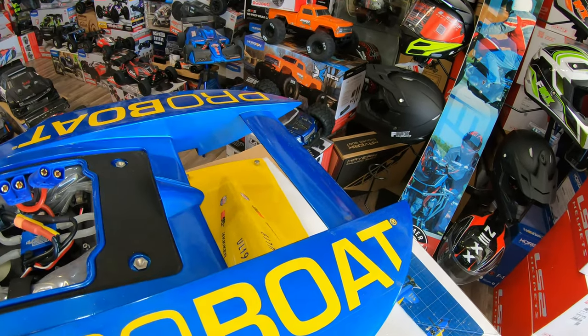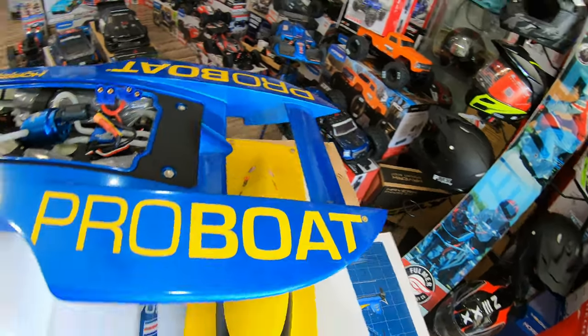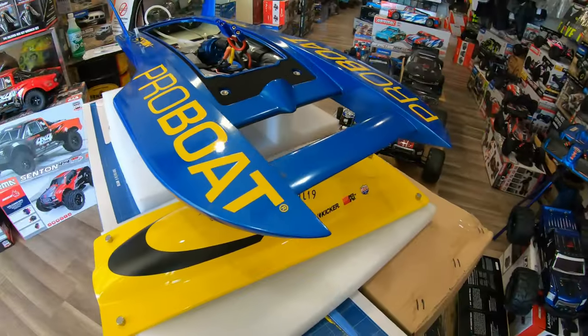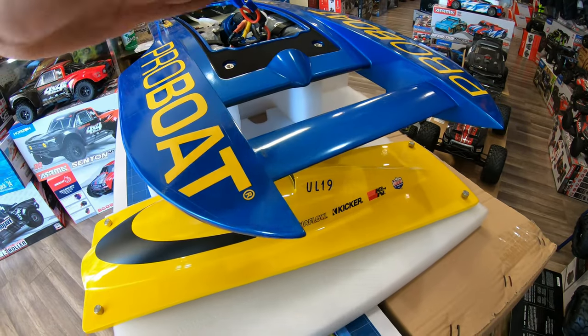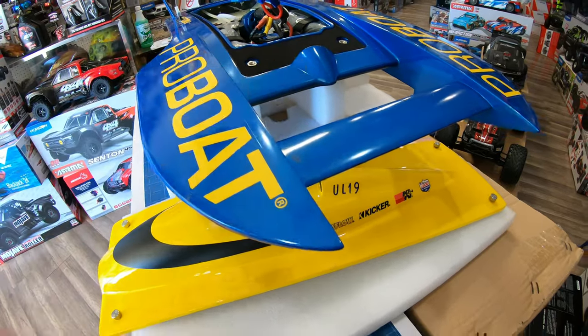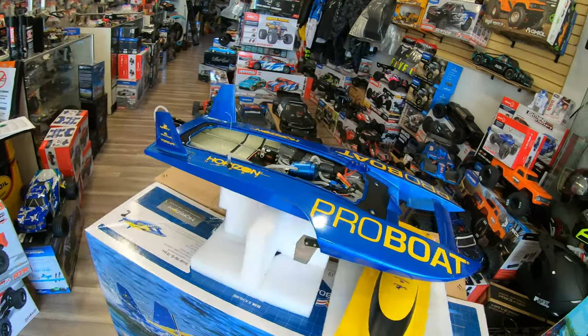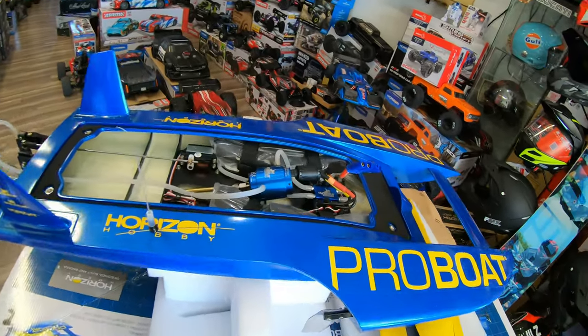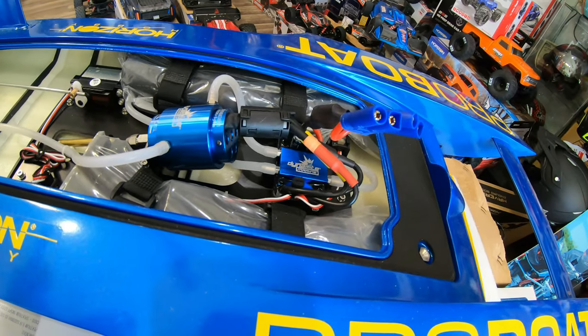On the front, like a Formula One car, there's a front spoiler — let's call it an elevator. It's a front spoiler that will try to keep the boat down. It looks like it's tilted down, so like an airplane elevator it's tilting down to push the nose of the boat down.